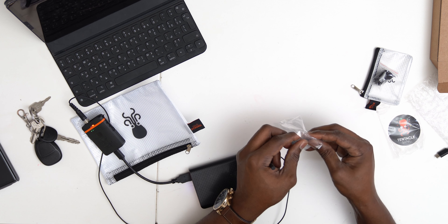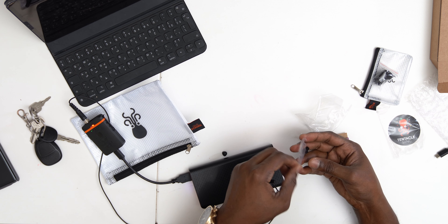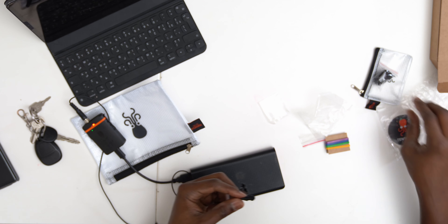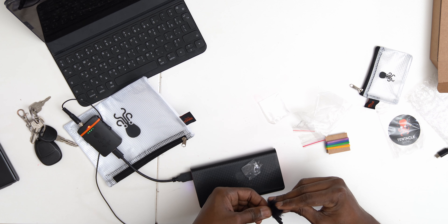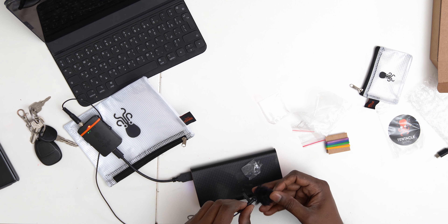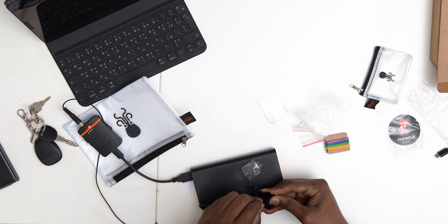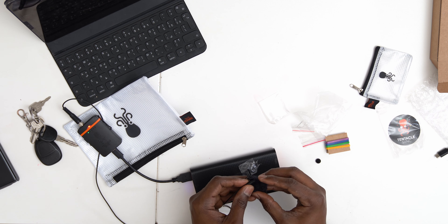I'm going to open this to get to the clip quickly. Build quality is solid. Here's your microphone — looking nice, looking good, looking legit. I have the dead cat windscreen; I don't need it right now, but I might need it for recording the cars since it's going to be outdoors. I'm not sure whether to put it on with or without the clip first, but there we go — this is the audio from the Tentacle.